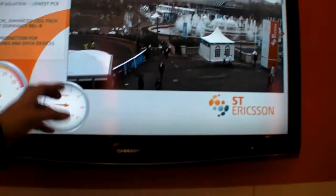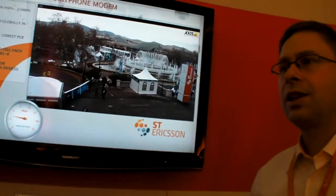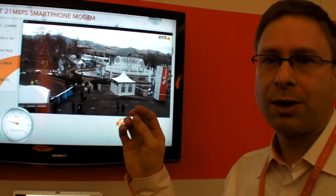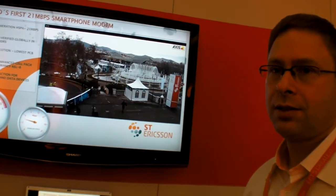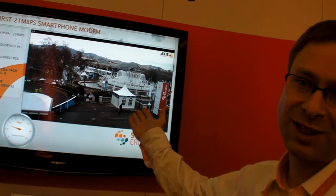Is it uploading this video from the roof or something like that? The video camera itself is connected to the backbone, to the core network, and then it's actually streamed in real time over the modem connection. So it's a download demo — yes, it's in real time. If you go upstairs and watch the window outside, it will look exactly the same.